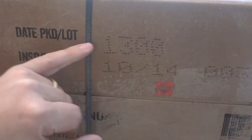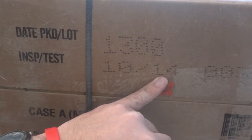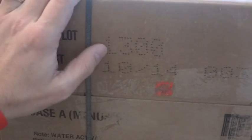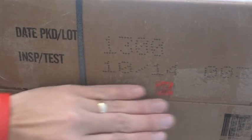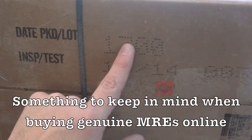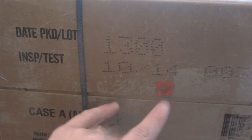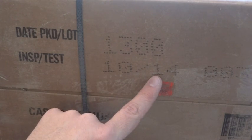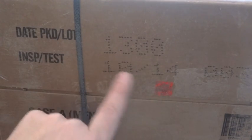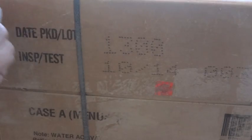There can be some variety on these. They'll usually have the date code and then the inspection date will look more traditional, like 'October 2014,' but sometimes they'll switch them around or add the day. The main thing to know is that the inspection test date is always three years after the manufacturing date. So if somebody tells you it was manufactured in 2014 and shows you a date of 10-14, make sure that's not the inspection date — that's one way people try to sell MREs and pass them off as fresher than they really are.